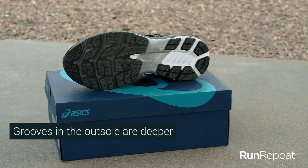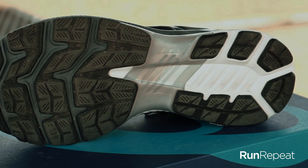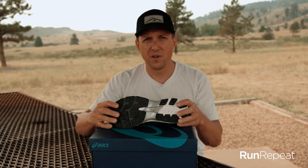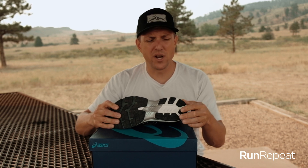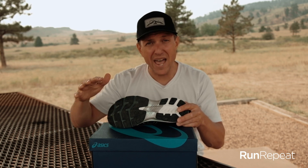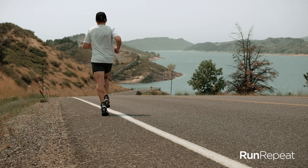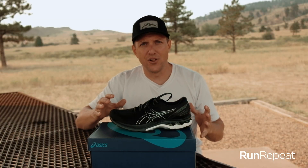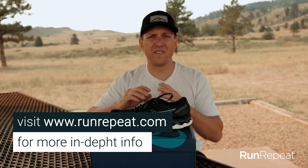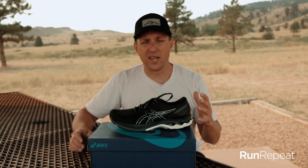The outsole — some of the changes they made are deeper flex grooves so that the toe can flex a little better, and it does flex nicely. The rubber on it feels nice and firm. I think there's going to be a lot of durability in this shoe. It's a long-distance training shoe, so it should hold up to the rigors. What I did notice is it's a lot firmer in the rear than it is in the front — the front feels a little softer, which I think gives it a softer impact when you're landing on your forefoot. Altogether, no complaints — it had great grip on the dry streets here in Colorado. For all the technical details, please go to runrepeat.com.